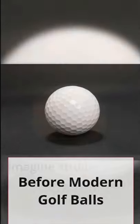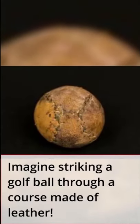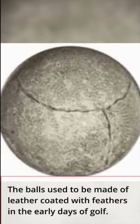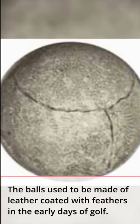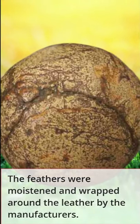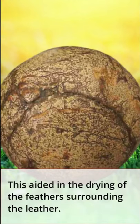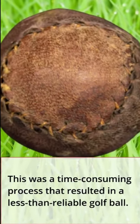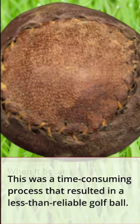Before modern golf balls, imagine striking a golf ball through a course made of leather. The balls used to be made of leather coated with feathers in the early days of golf. The feathers were moistened and wrapped around the leather by the manufacturers, which aided in the drying of the feathers surrounding the leather. This was a time-consuming process that resulted in a less-than-reliable golf ball.